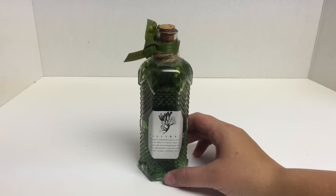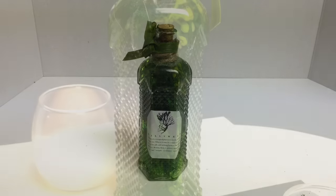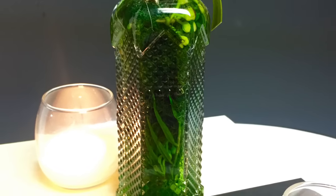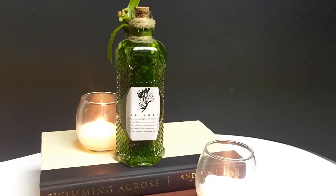Okay, and there you have it — Gillyweed! I hope this is a great addition to your Halloween potion collection or just a fun prop to have around. If you have any questions or comments, please leave them down below. If you like this video, give it a thumbs up, and if you haven't subscribed, please do so and we will catch you guys later. Thanks so much.